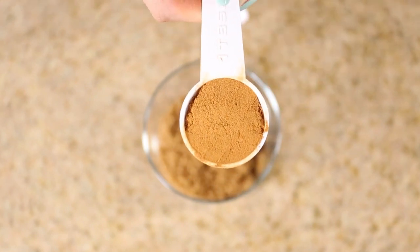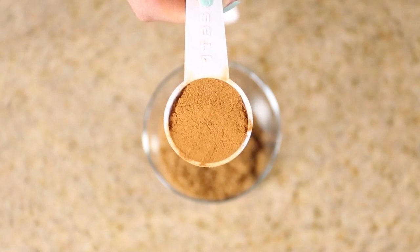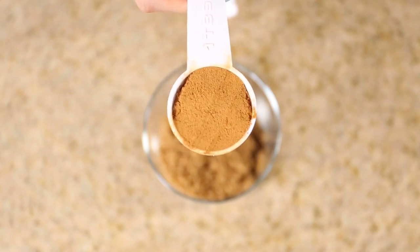Next up, add one tablespoon of cinnamon. Cinnamon is known to treat eczema and acne, and also helps plump the skin. It reduces signs of aging by promoting collagen in the skin and also improves your complexion.